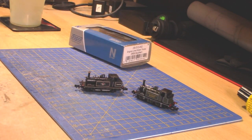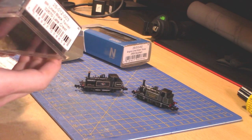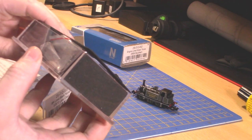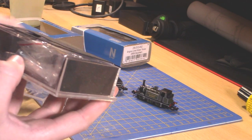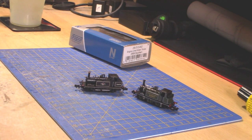Inside the pack I do get a detail pack, which doesn't really have much in it — I think it's just alternative couplings and stuff like that. It doesn't look all that much because there's not really much to add to the Terrier. But yes, it does have NEM pockets on both ends.